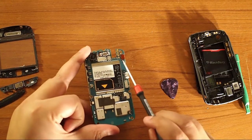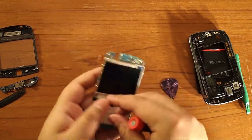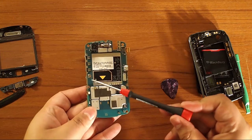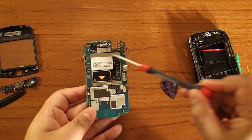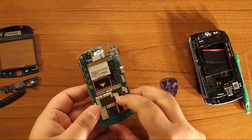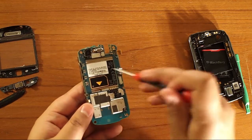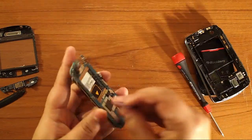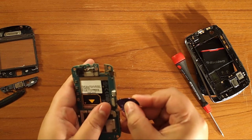Here we have the LCD connector — unplug that with your nail or plastic opener tool. This one I've already applied heat to, but you can apply just a little bit of heat up here and here to unglue the assembly from the motherboard. However, do not apply too much heat because there's a little battery here and you don't want to move any of the chips around. Just a little bit. What you do is slide the pick or an opener tool in between on either side gently, or you're going to break your LCD.